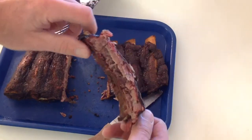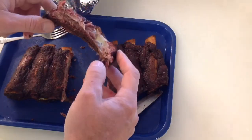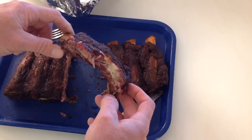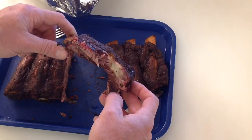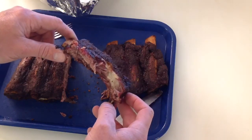Should I take a taste? Let's take a taste, shall we. Oh... wow. I didn't even put sauce on there — that is really good, folks.